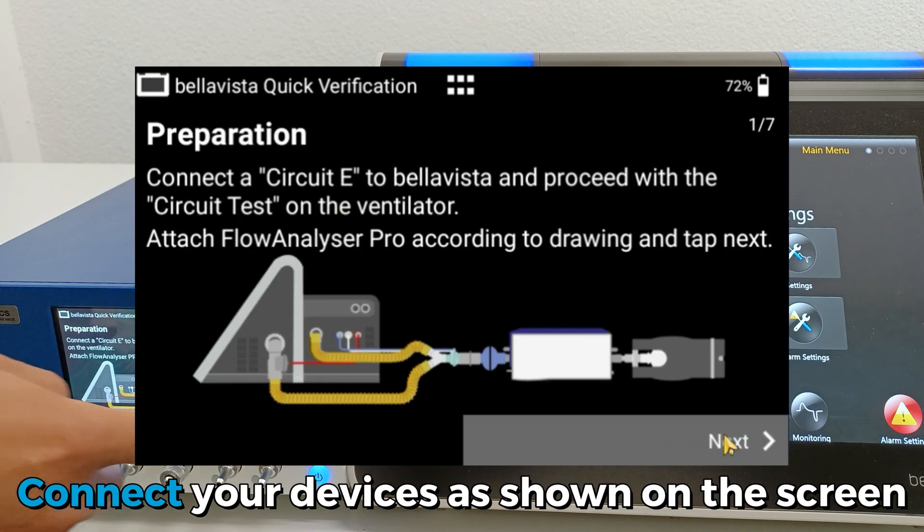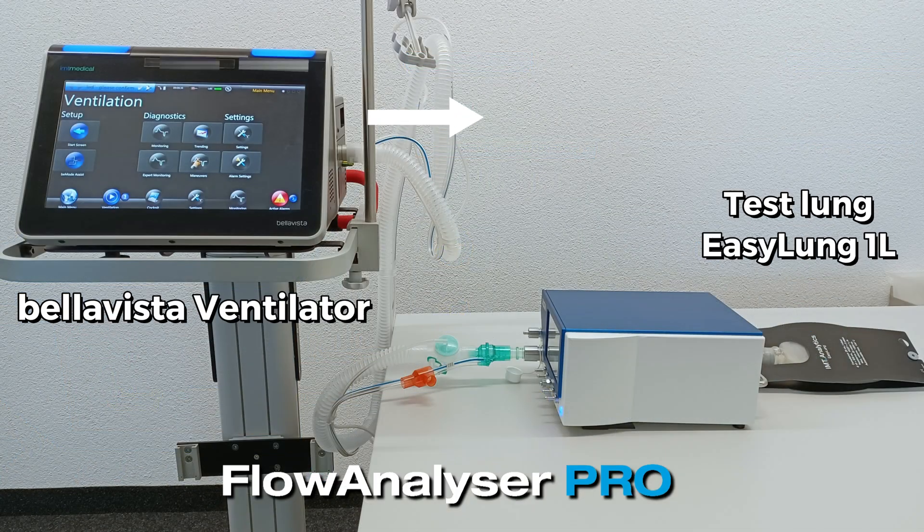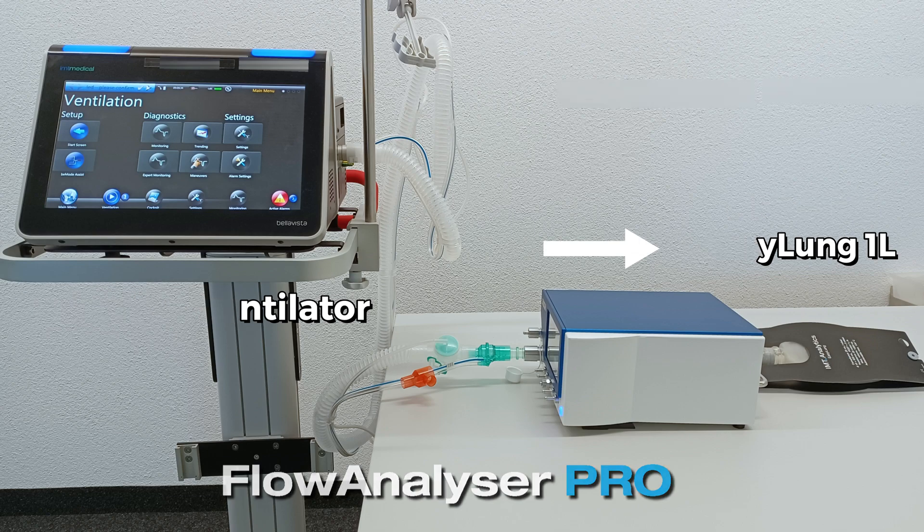Connect your devices as shown on the screen on the Flow Analyzer Pro. Connect the BellaVista ventilator using patient tubing to the inlet of the main flow channel and connect a test lung to the outlet. In this case, we use an EasyLung 1L.